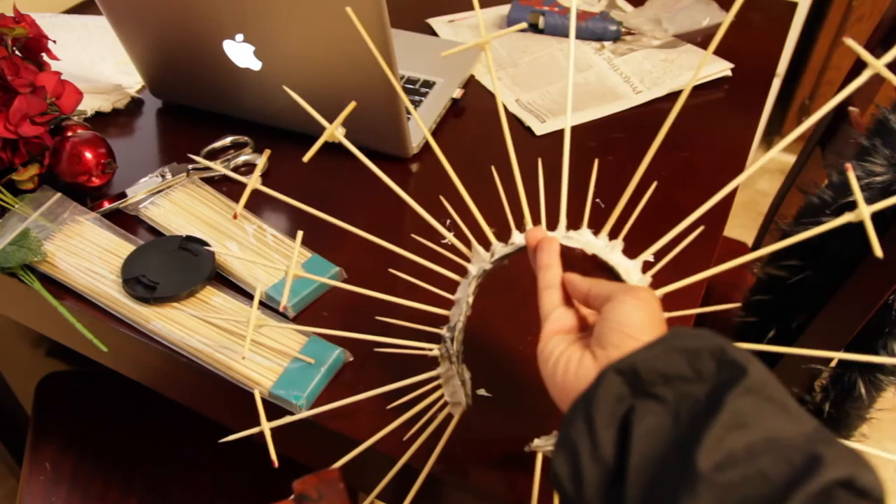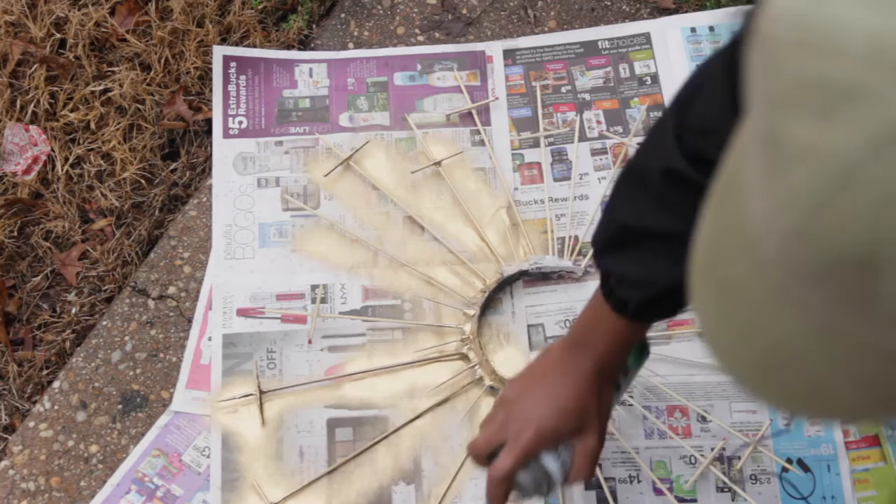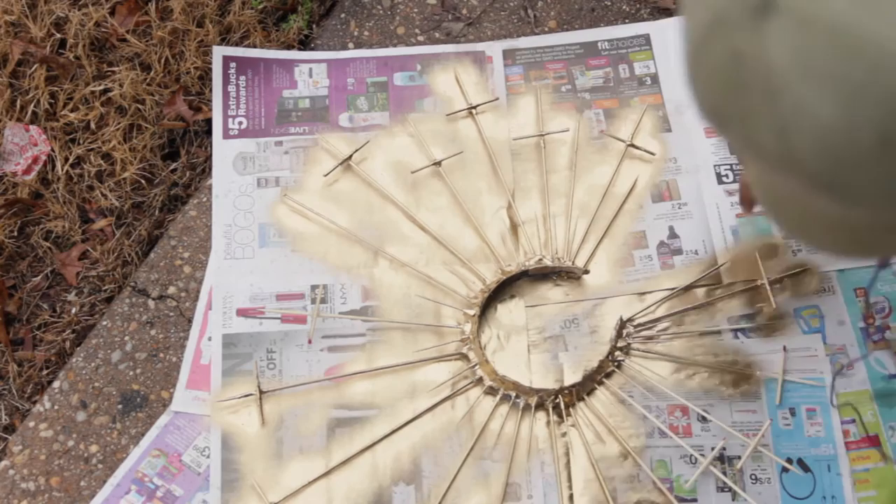Now we're going to take our gold metallic spray paint and just go along all the edges making sure to cover everything from head to toe. And that is the final product from that.